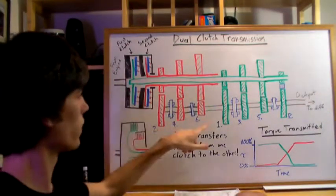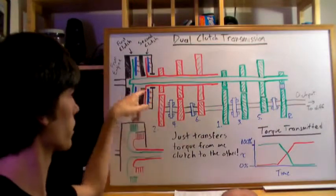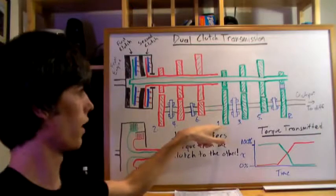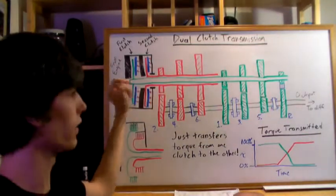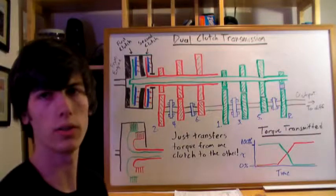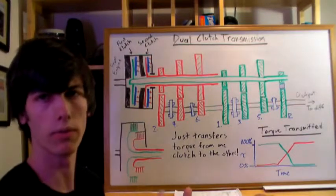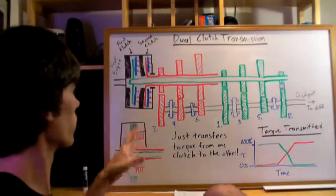You can see the gears here: 1, 3, 5, and reverse on one side, and 2, 4, and 6 on the other. The green shaft and green clutch control the odd gears, and the red shaft controls the even gears. This is important because it's how you can switch so quickly — the advantage of dual clutch transmissions is that you can shift almost instantaneously, so the driver won't even feel the acceleration change.